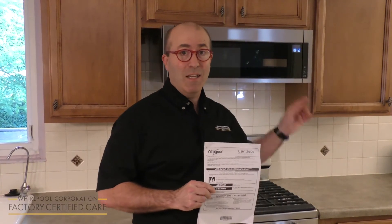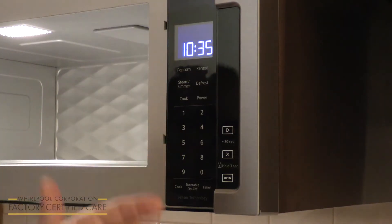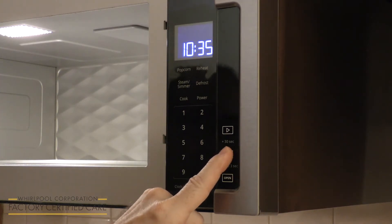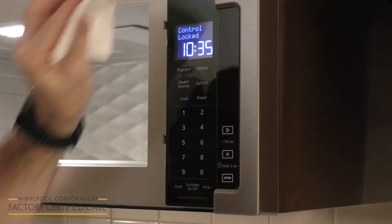Today we're going to talk about the low-profile microwave hood combination control lock feature. To lock the controls on your microwave, you press the X button — right below that it says hold for three seconds. And now the control pad is locked, and you can clean it.